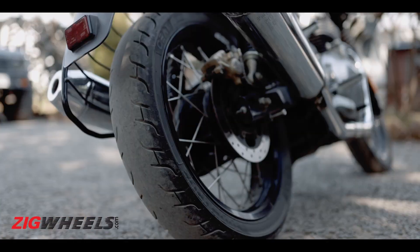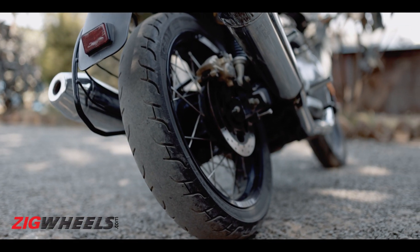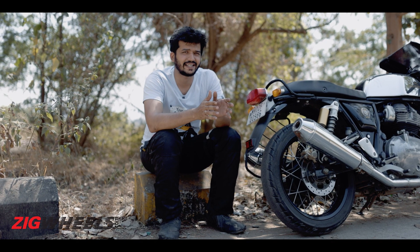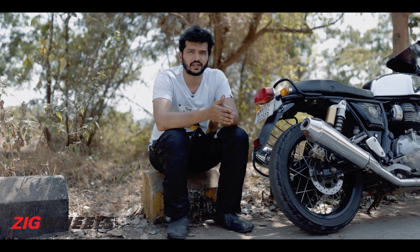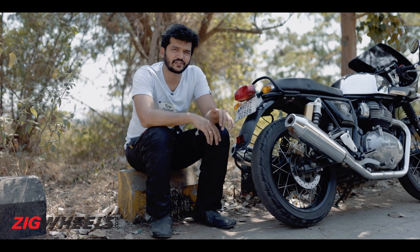And that wasn't the end of it. The stock SEAT Zoom Cruise tyres were spent in just 8,500 km and unsurprisingly, there aren't any good replacement options available in the market. By the way, which tyres have you been using on your 650 and how long did they last? Let us know in the comments below.